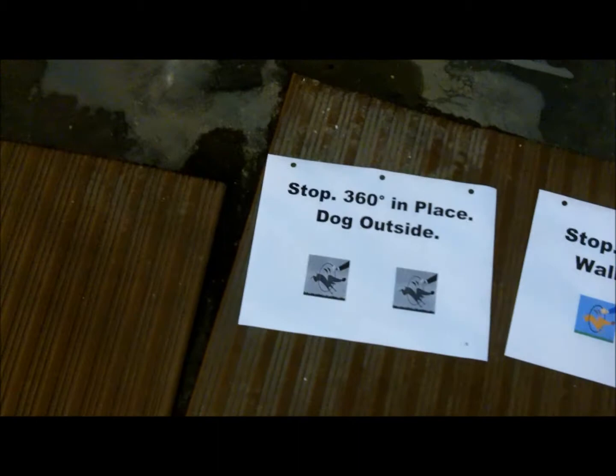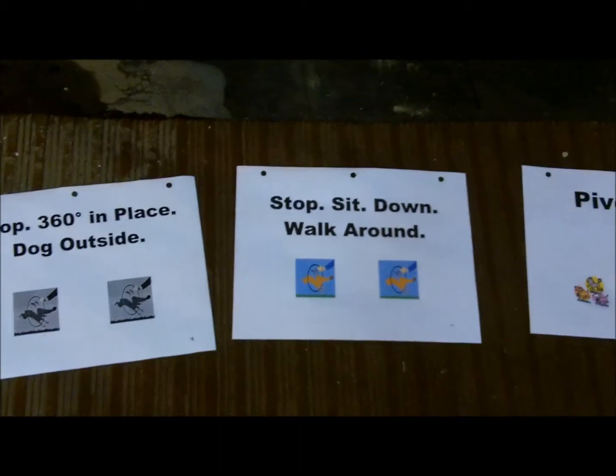Station 8, 270 right, station 9. Stop, 360 in place dog outside, station 10.